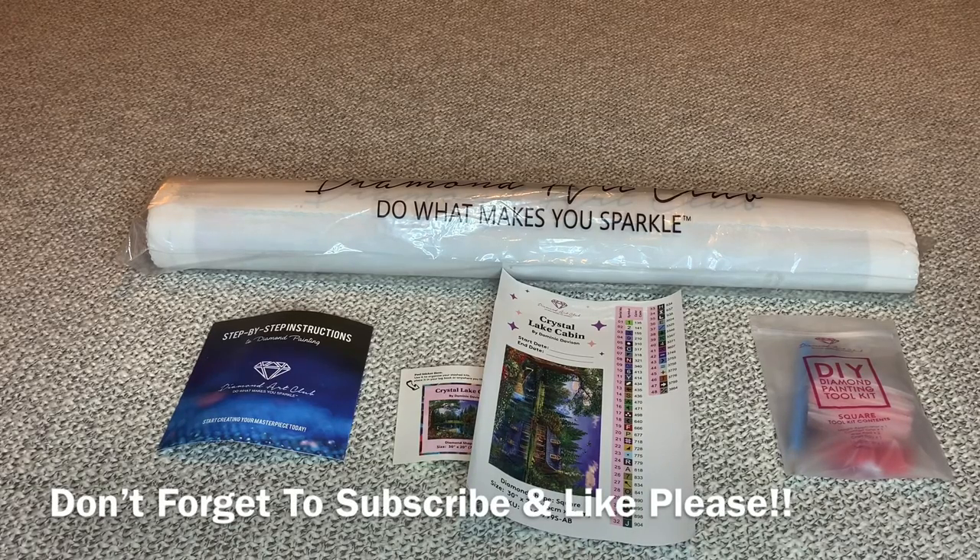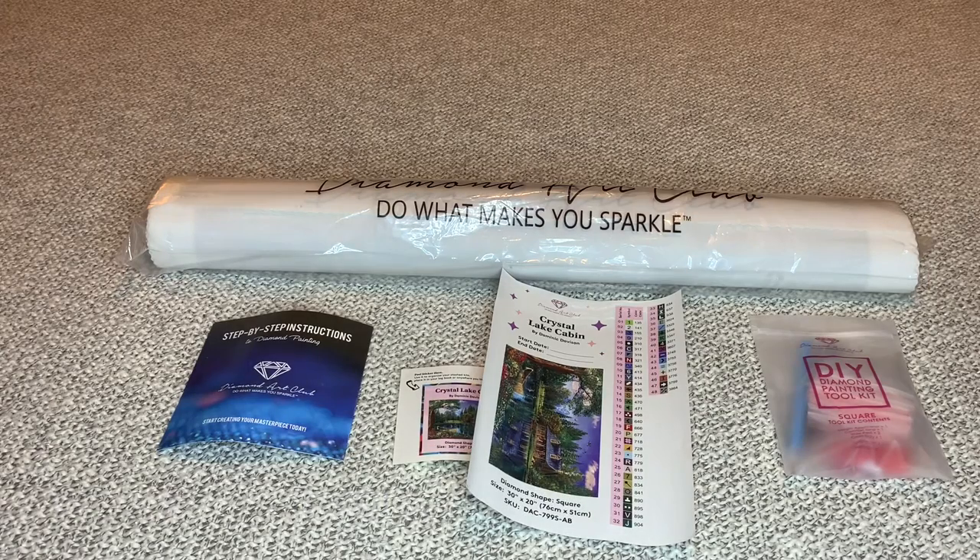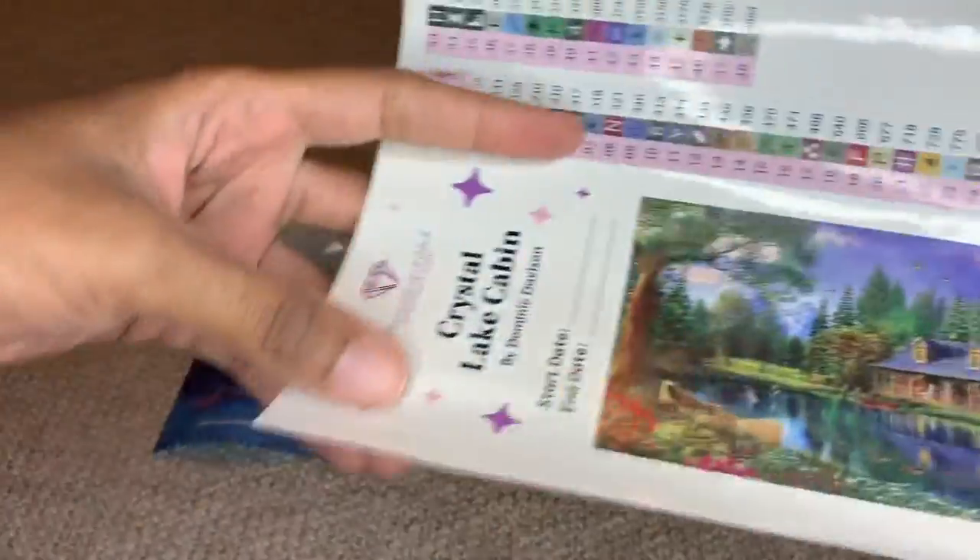Hey you guys, welcome back to my channel, Nurse Rachel and Crafts. Today I'm bringing you another unbagging from Diamond Art Club. This one is called Crystal Lake Cabin. Let me show you guys.